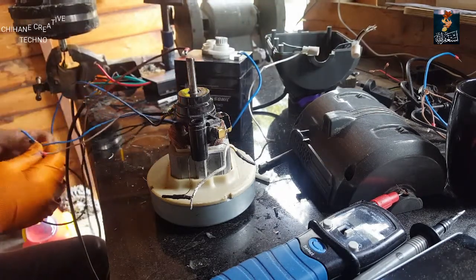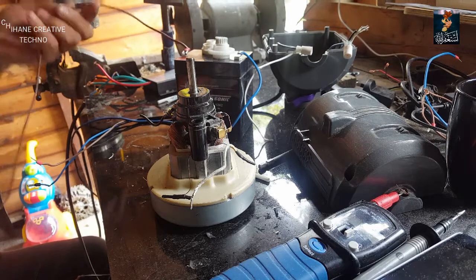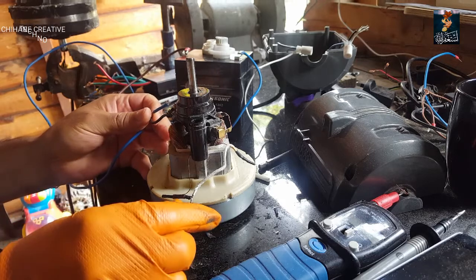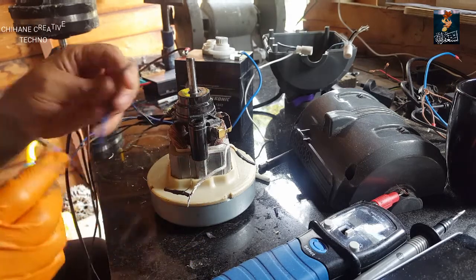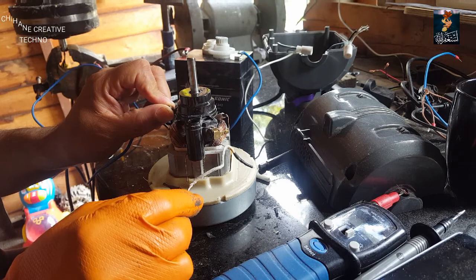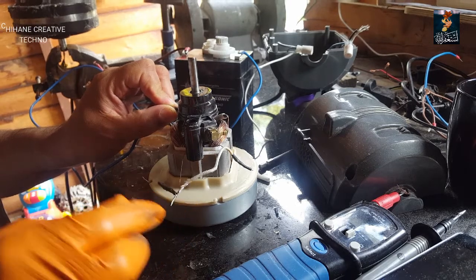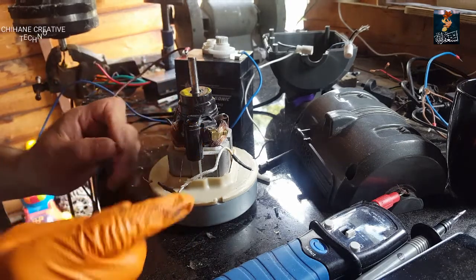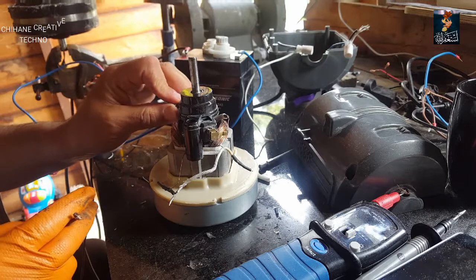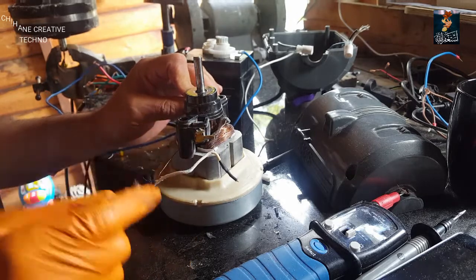As you can see I've got positive and negative here — this is the positive and this is the negative. The negative goes here, and you can see how our motor works right now with 12 volts DC. The negative will go on this brush here and the positive will go between the connection between the two points.